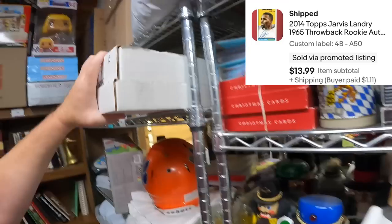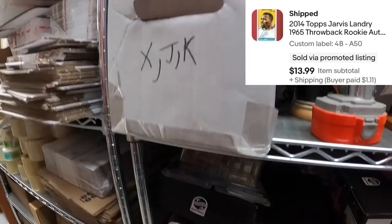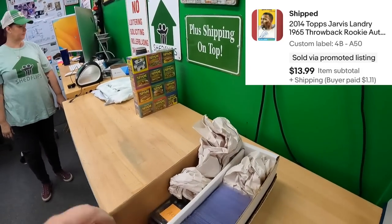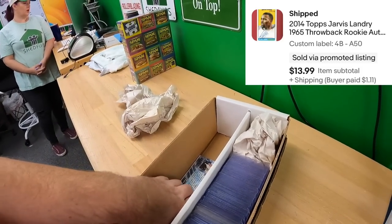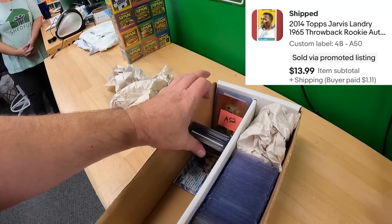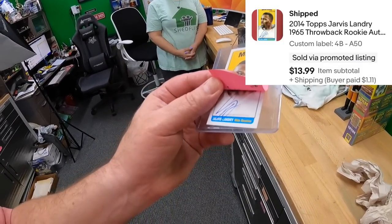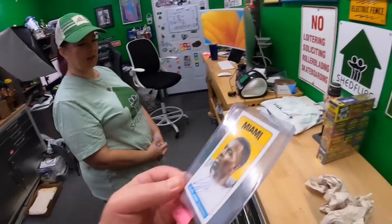By the way, I moved the cards from one box to another. We sold a throwback Jarvis Landry rookie auto card — one of these little minis — for $14. It's a nice card with his throwback colors.